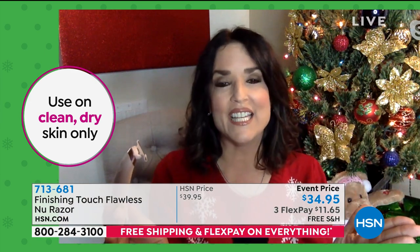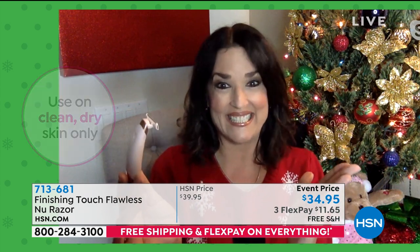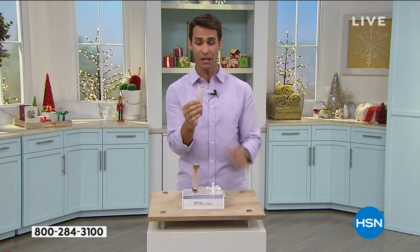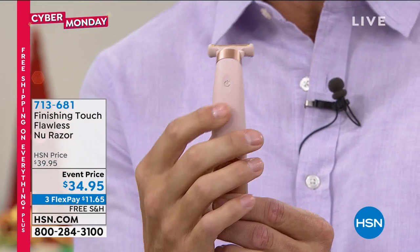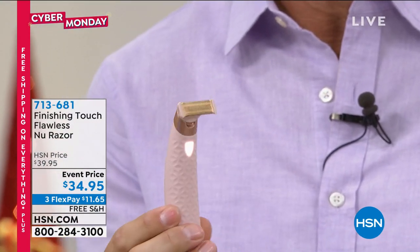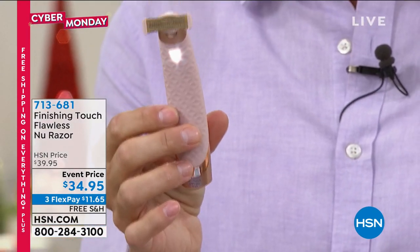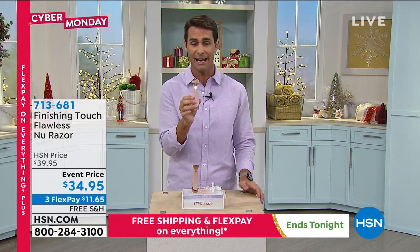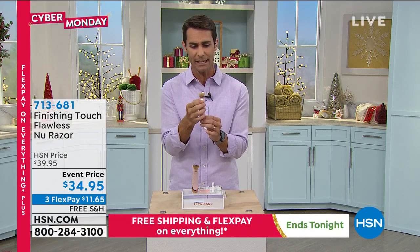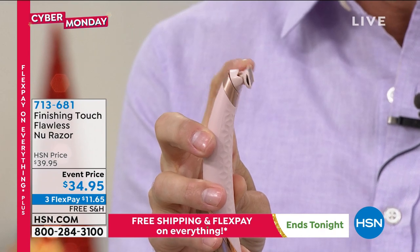I'm so happy we were able to get in just one last shipment before the holidays. I want to show you just how easy this is — the power button on the back. I press it, it comes on, you can hear it moving, and the light comes on. We saw Andrea going over her knee, over those tricky areas where you always get nicks. Not with this. It's because of this pivoting head. Can you talk about the importance of this pivoting head? Right — consider it like a race car that takes the corners and curves.